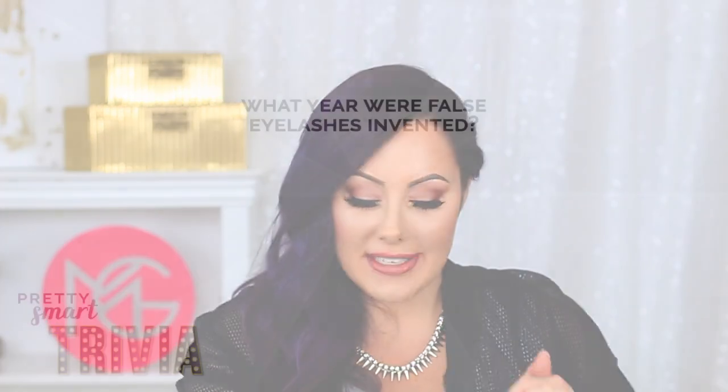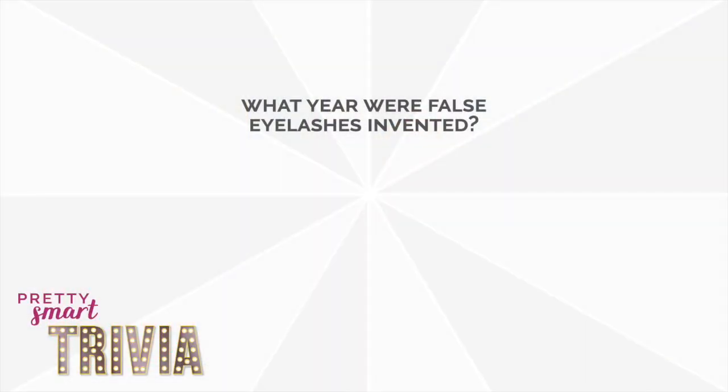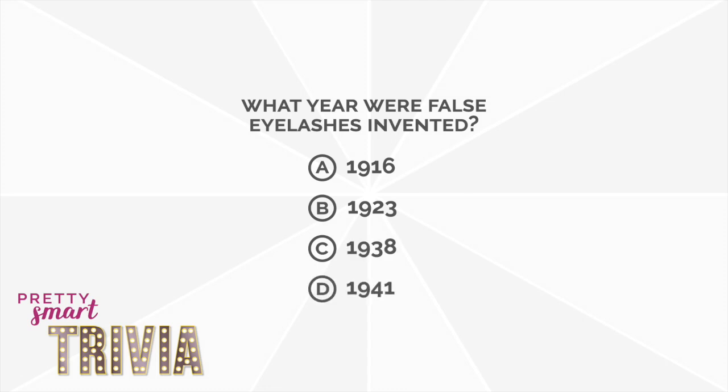Don't fast forward — you don't get a cookie if you cheat. You have to wait until the end of the video to find out the answer. The trivia question is: what year were false eyelashes invented? Is it A. 1916, B. 1923, C. 1938, or D. 1941?